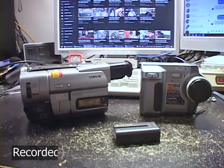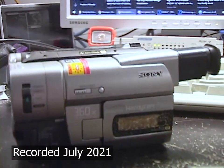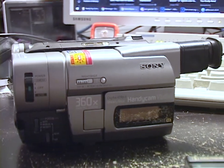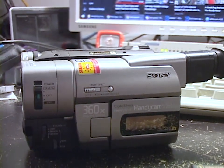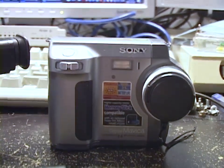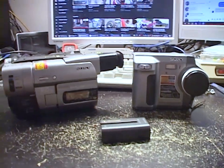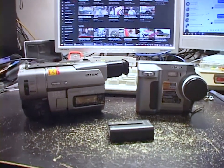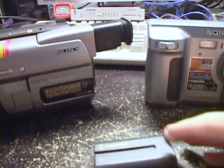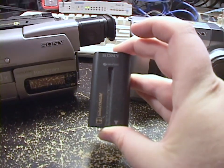Let's talk about batteries and old Sony equipment. This is my Sony Handycam model CCD-TRV66 Hi8 XR camcorder from 1999, and my Sony Mavica MVC-FD90 digital camera from 1999. Two very beautiful pieces of old Sony imaging equipment that both still work fine. These both use the Sony Infolithium L-Series battery, which looks like this.